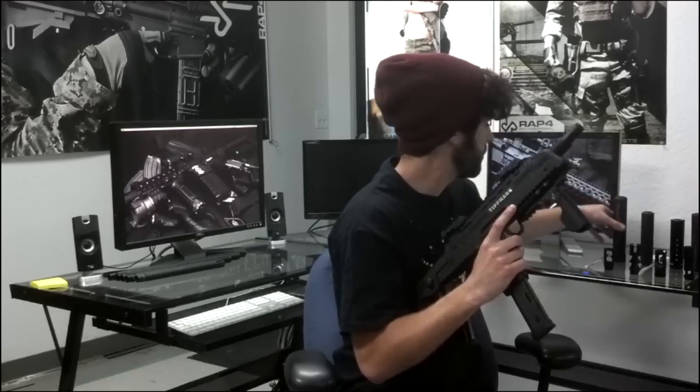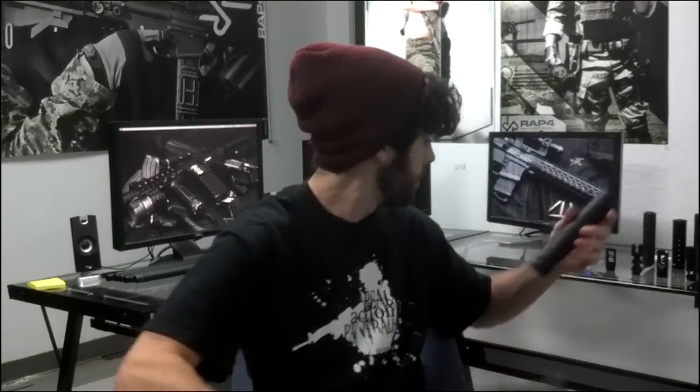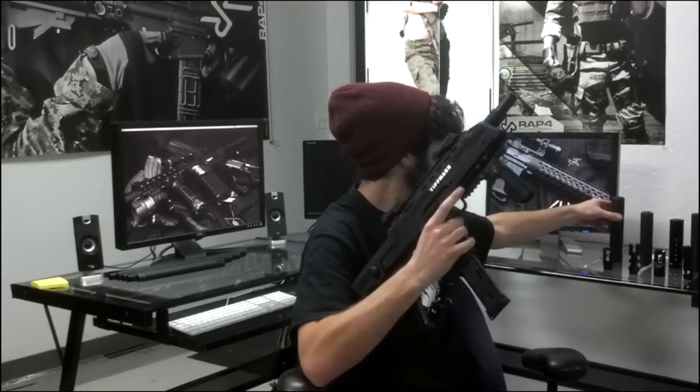Now let's move on to a silencer that has threads on the inside. The threads are about right here, which means that it has to come over the barrel. So let's go ahead and veer away from our 10 inch barrel here.